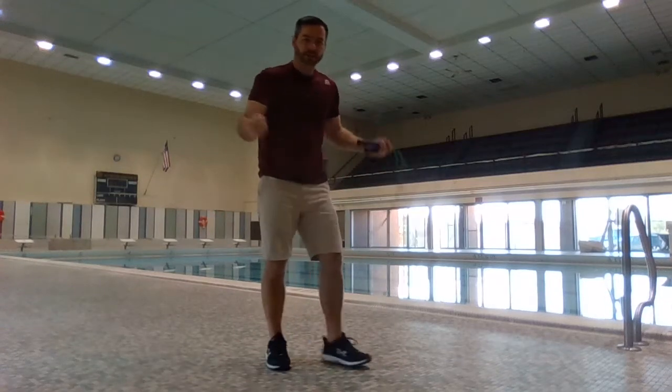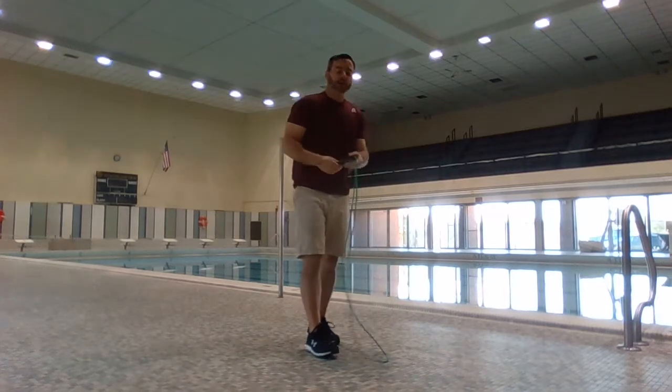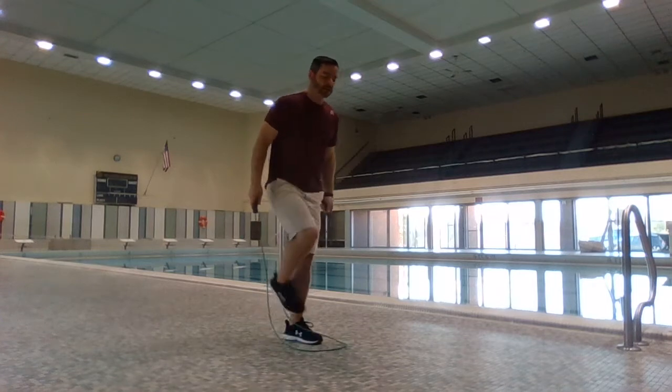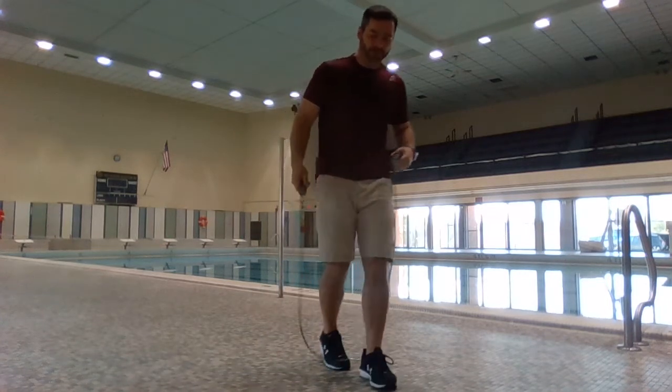Building up speed is largely about turning the rope quickly, but when you're doing it while jumping, it's sometimes hard to build up speed because you have to wait for your feet to land before you can keep pumping the rope.